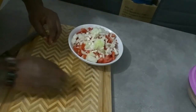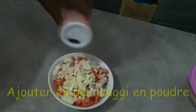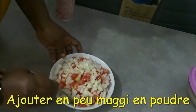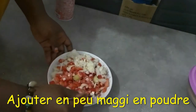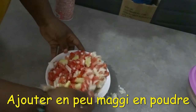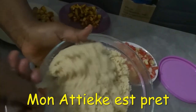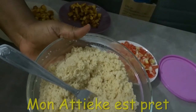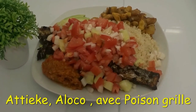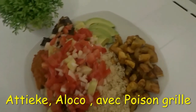Almost everything is coming together — the Chekir is set, the fish is set. I put my powdered Maggi inside, then my salt, and mix everything. I just added a little bit, like adding salt to taste. My Chekir is ready — can you see? Yes, it is well done! Everything is ready — the fish looks amazing!